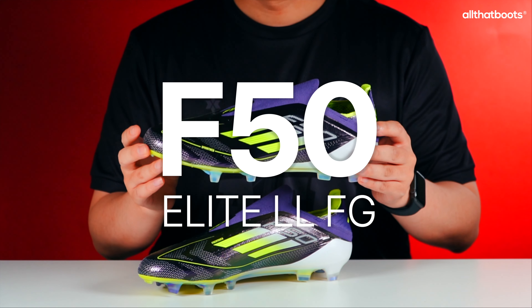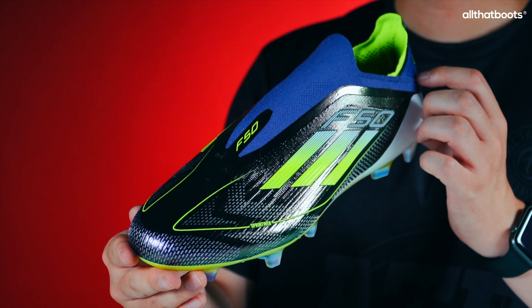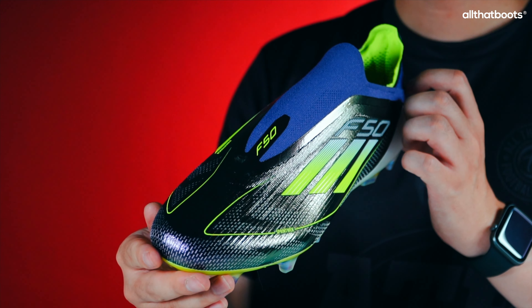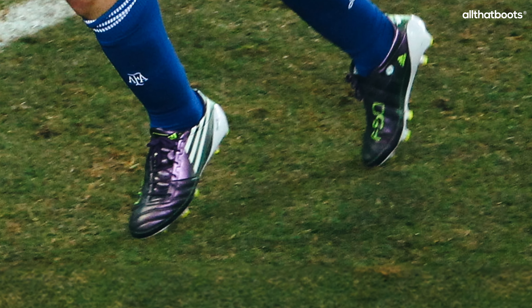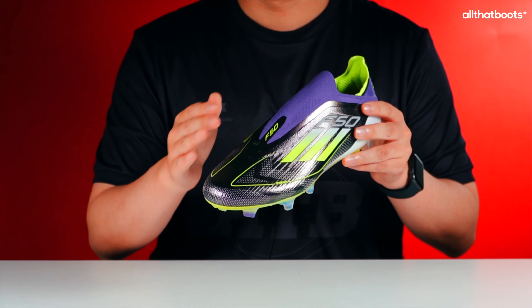Today we have the Adidas F50 Elite Laceless FG Football Boots. Let's start with the design. It's inspired by a very famous pair of boots — the chameleon edition of the F50 worn by Lionel Messi during the 2010 World Cup. The silhouette of the boots is sharp, reminiscent of a sports car.